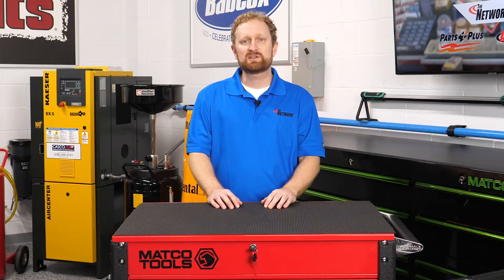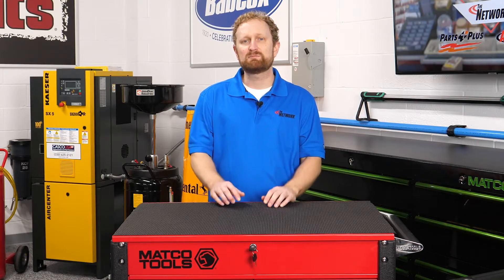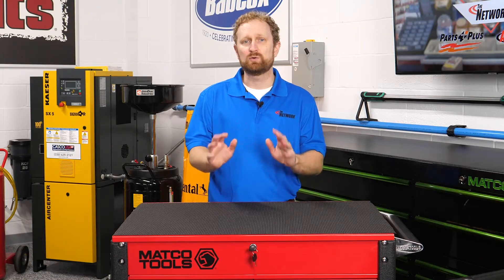Even so, some of your customers might not be willing to invest the extra money to replace the air ride components on older, high-mileage vehicles. Some of these air-equipped vehicles are 20 or more years old. They have limited resale value, and they might be on their second or third owner. For these customers, a conversion kit might be the solution.